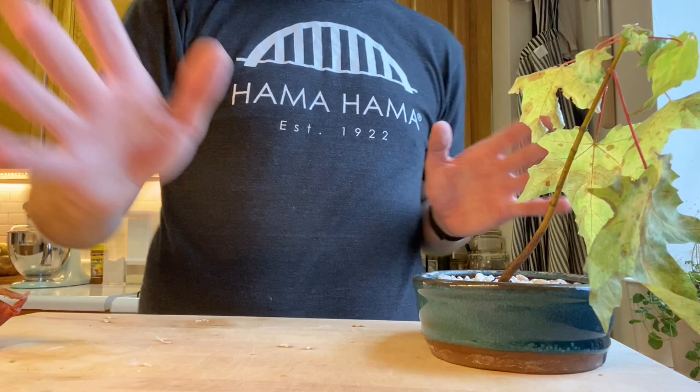Hey guys, welcome to lunch time, it's me Ari in the Blessed Lion Kitchen. We're doing some kitchen vlogs. We're gonna be making today a hard-boiled egg and shallot salad — yeah, that sounds really good.